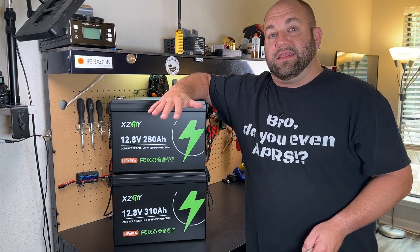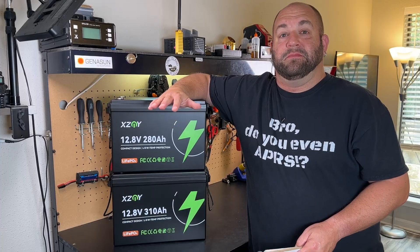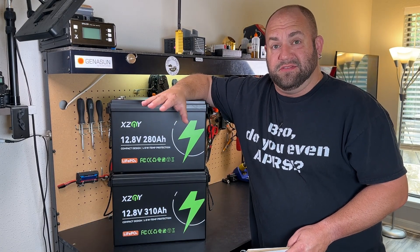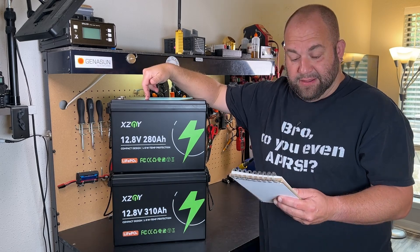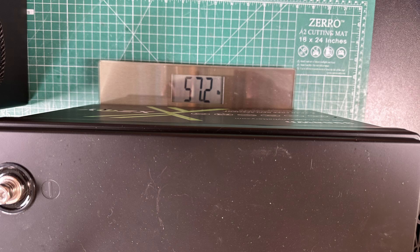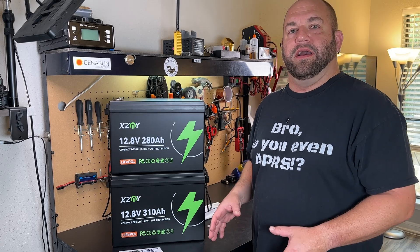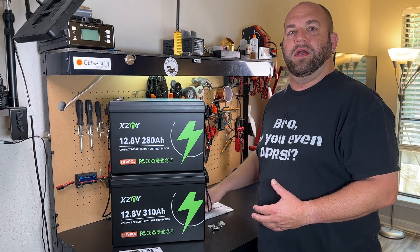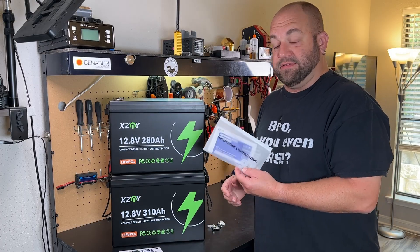As far as weight, these are considerably less than my old 300 amp hour batteries that weigh about 75 pounds each. The 280 amp hour weighs 54.8 pounds and the 310 amp hour weighs 57.2 pounds. Now, aside from price and capacity, both of these batteries are going to ship the exact same way and come with the exact same accessories.